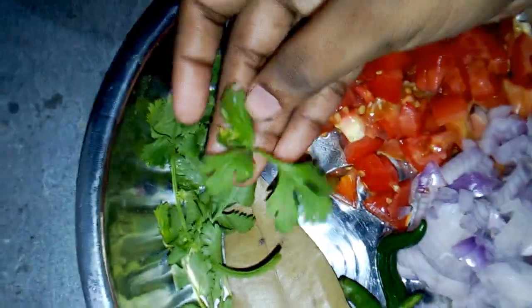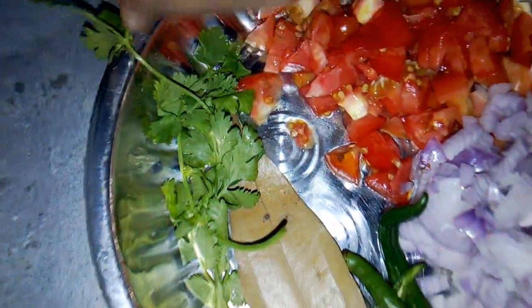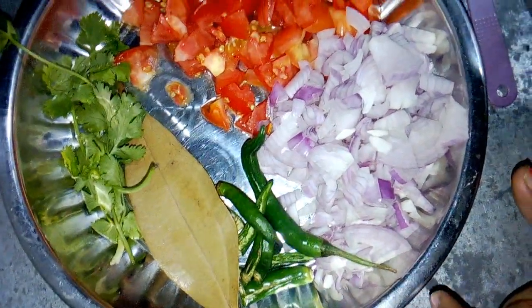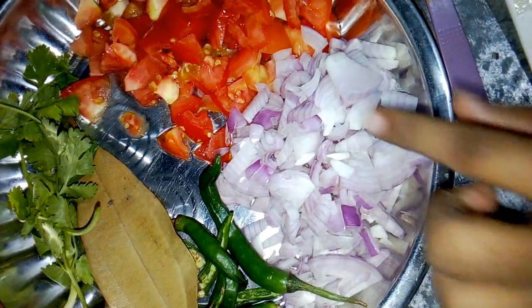Let's put the leaves on the top of the leaves.